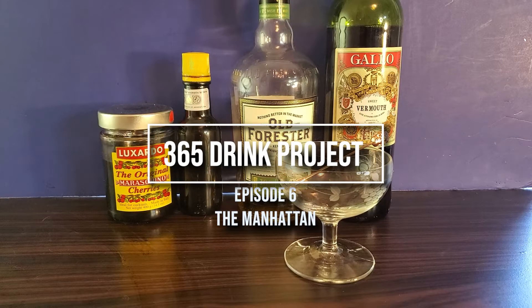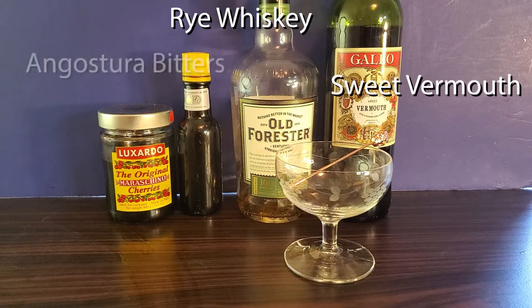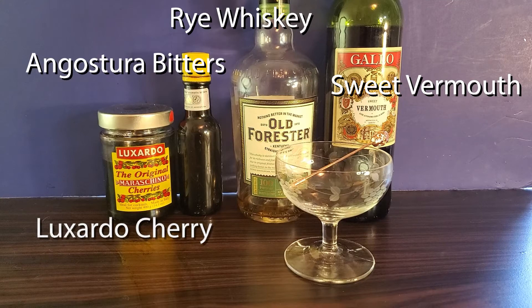Today for the 365 drink project we have the Manhattan. For this you will need rye whiskey, sweet vermouth, angostura bitters, and Luxardo cherry.